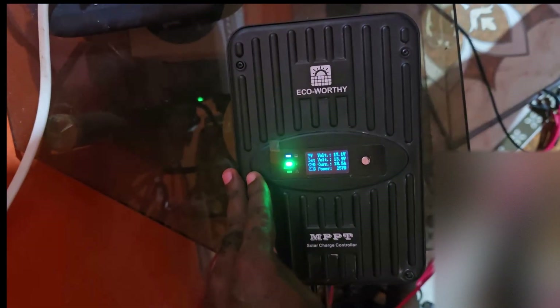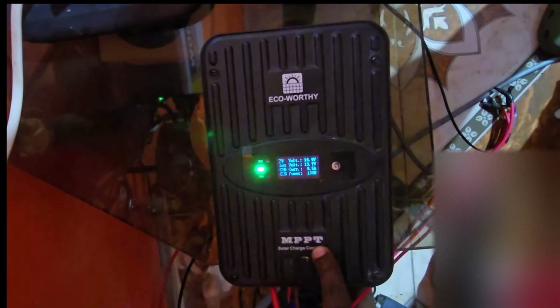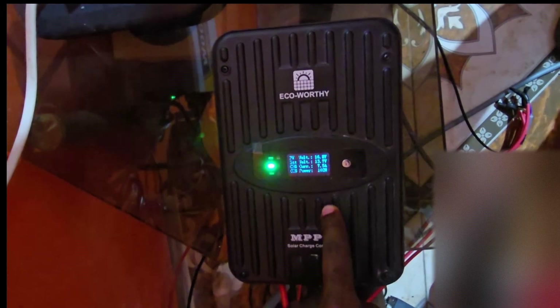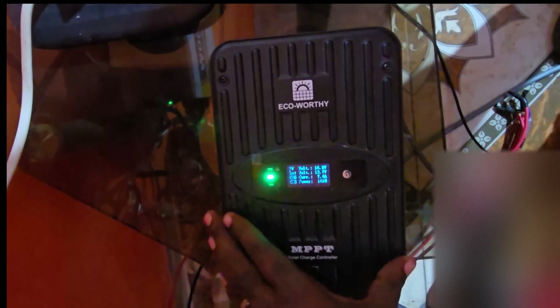Hey guys, Ricardo here and welcome to another Blog Tech Tips. Here I have the Eco Worthy MPPT charge controller — this is their 40 amp charge controller. I have a full run-through of this, and this is a guide to show you how to set it up and also how to disconnect your devices.